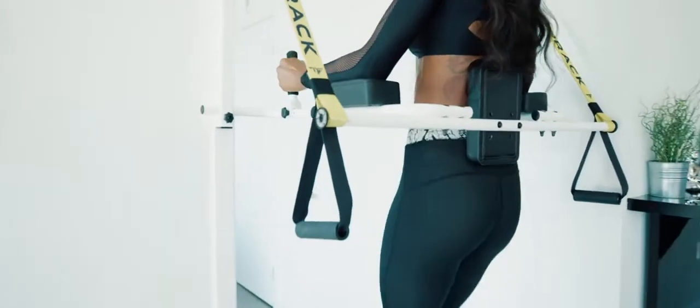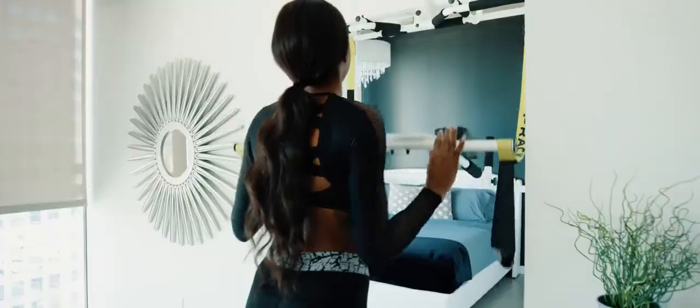The idea came from seeing all the issues with the current pull-up bar we were using. There are obvious defects with that pull-up bar — it was damaging our door frame, it was way too easy to fall off while doing pull-ups, and it was very limited on features.